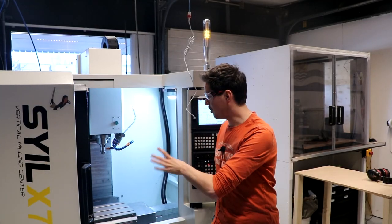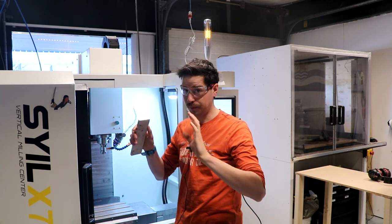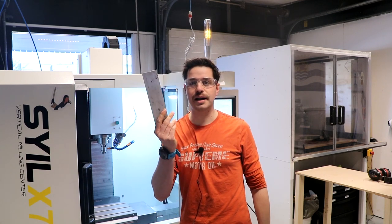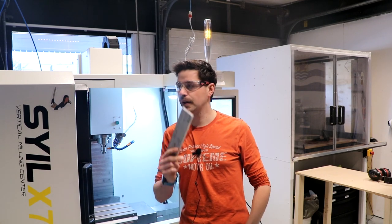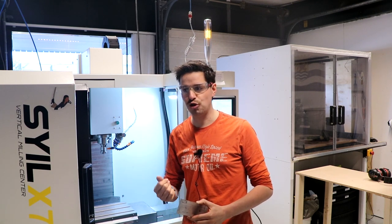So last year I designed one, and I have a new machine — it's awesome — so let's use that machine to make this unique bow tie. This is a so-called CNC milling machine, and what it does is it can mill and remove material from a solid block.